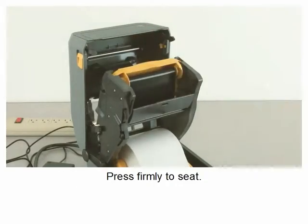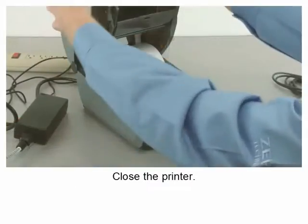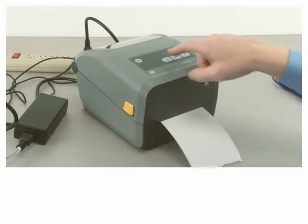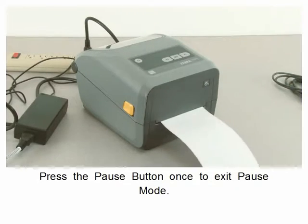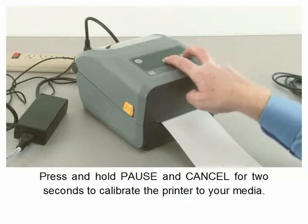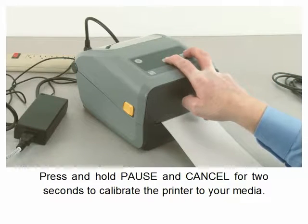Press firmly to seat the ribbon cartridge and close the printer. The printer will be in pause mode. Press the pause button once to exit pause mode, then press and hold pause and cancel for two seconds to calibrate the printer to your media.